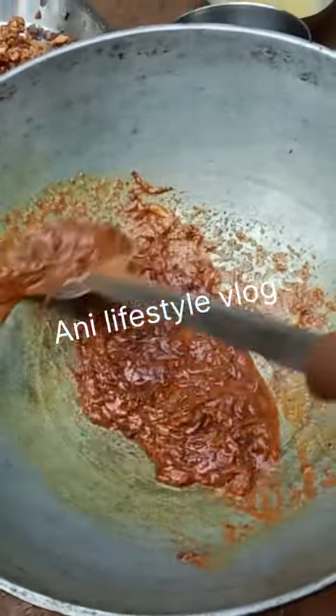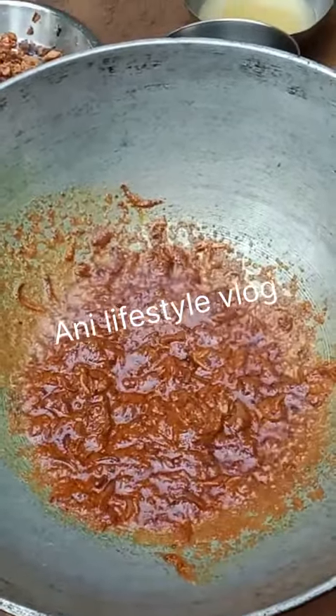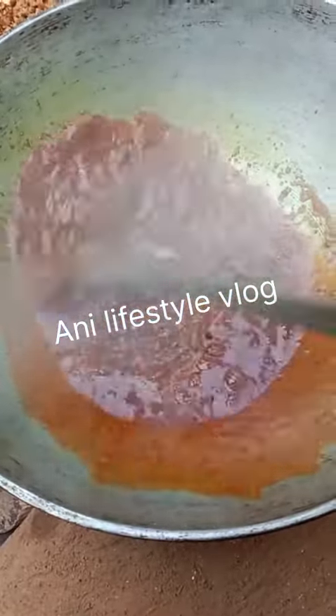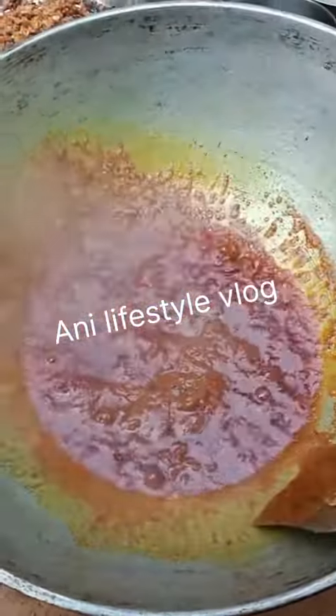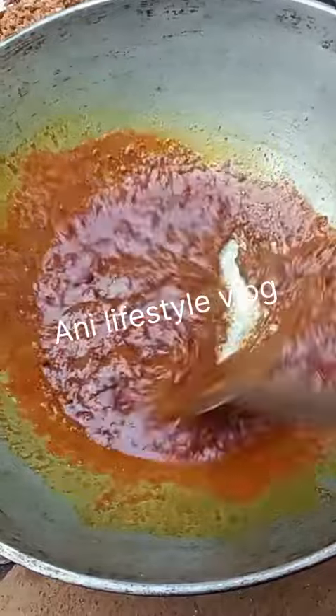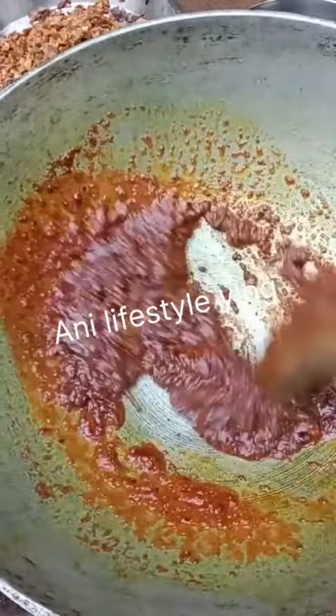You will need to cut the potato and cook the potato.